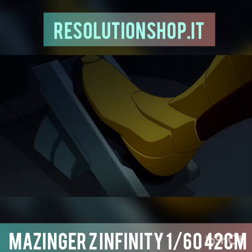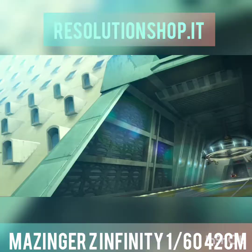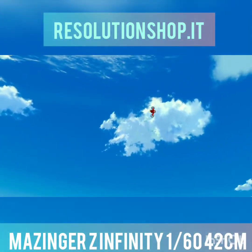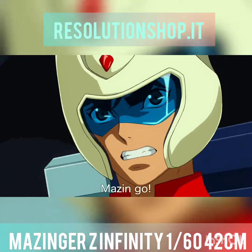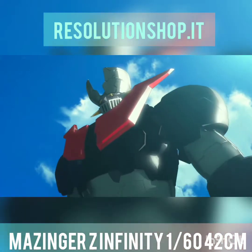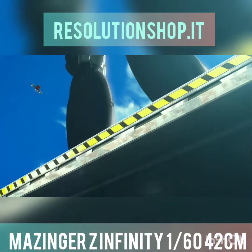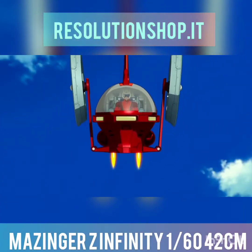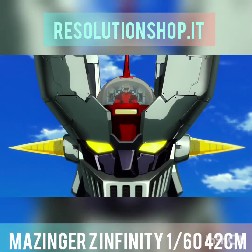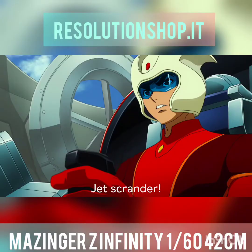I'm going to get back to the end of the game. Machine GO! Fizer on! Jet Scrander!